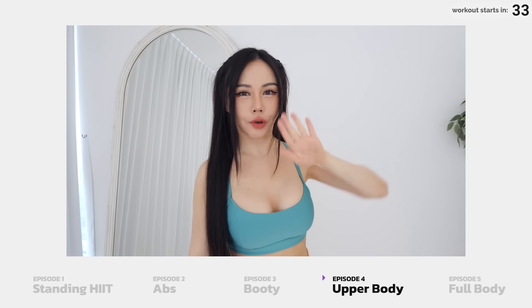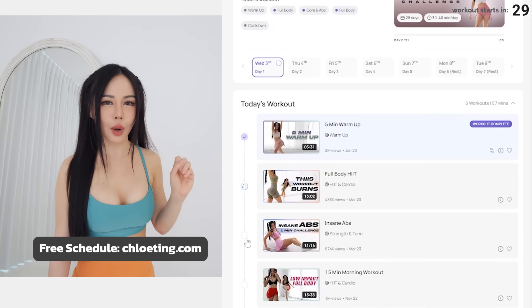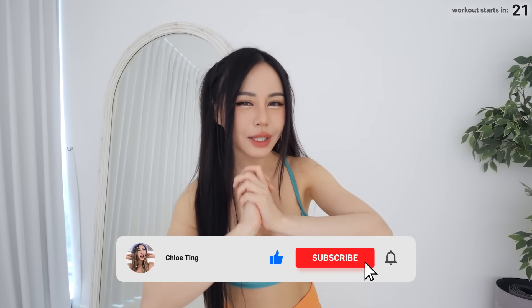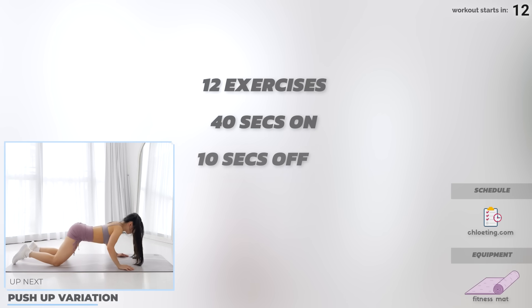Hey guys, it's a brand new summer shred challenge. This is a four-week program — we've got five new episodes to help me get shredded for this summer. Make sure you check out my website so you can find the full schedule. You can also find new friends by joining a team and completing the challenge together. I want to see how you guys progress through this four weeks, so drop me a comment down below and tag me and share your results on Instagram, TikTok, or YouTube.